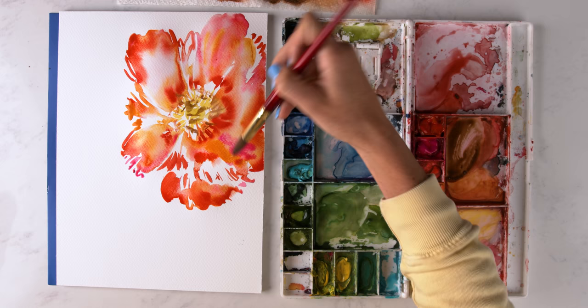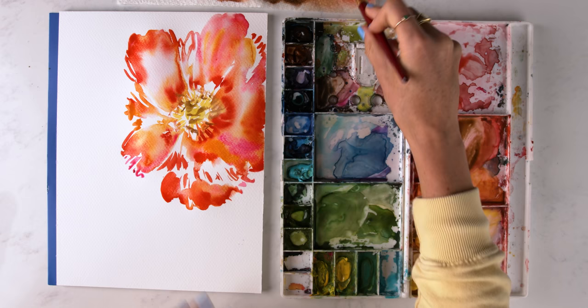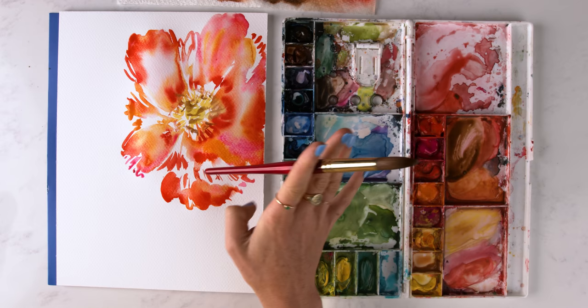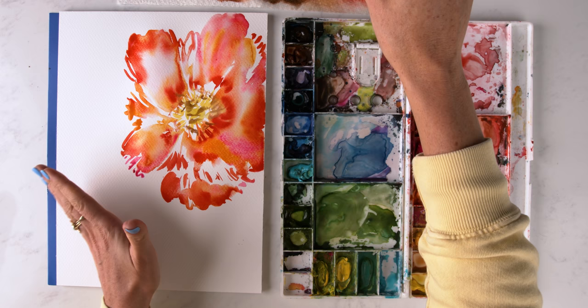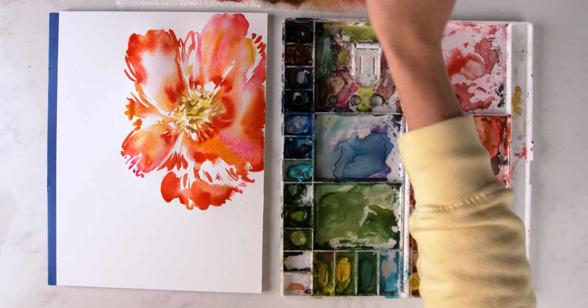Keep it loose, keep it fun. The beauty of this flower is the bleeds between all the different colors: opera rose, cadmium orange, lemon yellow deep, and scarlet lake — painting with water first. Now I'm going to come over here and do a yellowish Icelandic poppy that's just kind of leaning this way. The center of my flower is going to be around here, and I want to catch the edge of this petal over here so that they bleed into each other because this pink is still wet.